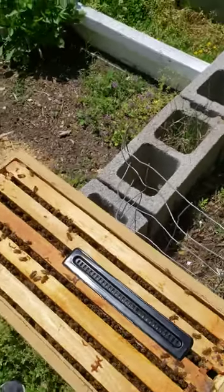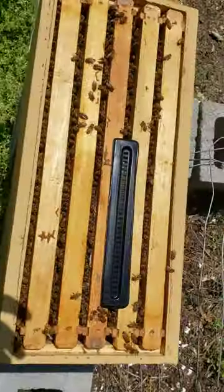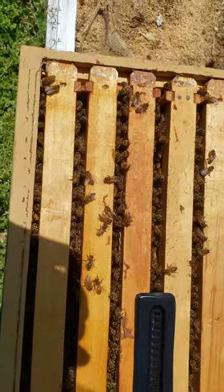I want to show y'all something. I done split this nuke box one time and made another nuke for Brother Tony.